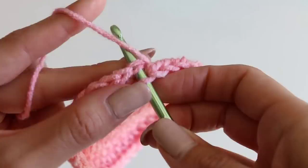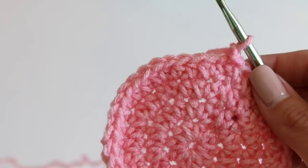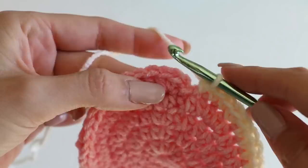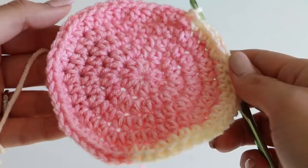Chain one. Now we're going to do two half double crochets and then one, two, three — two in the same stitch, then one, two, three — that's going to give us a total of 50. Go ahead and do that. Your base will likely be a little bit wavy, and that is good — that's what you want, because we want it to be nice and dense and flat for our bag.